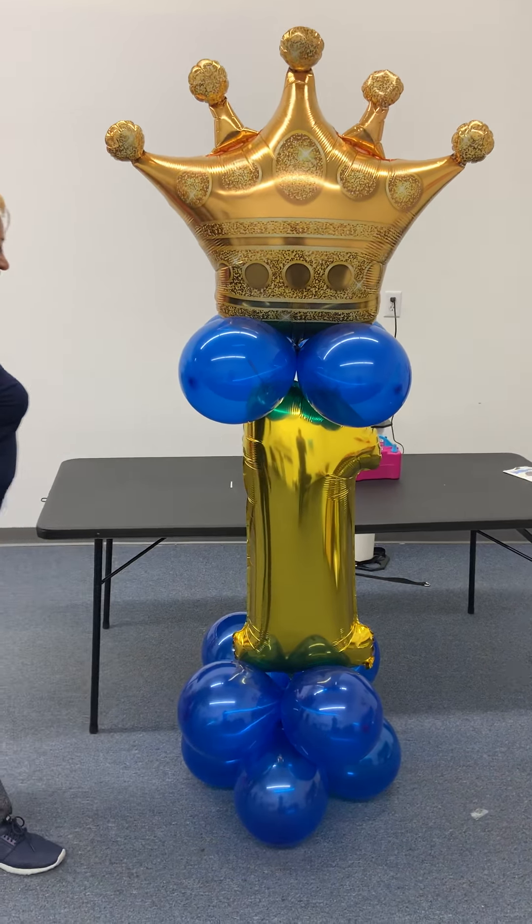Now we're going to tie it to the other side of your crown. Make sure you tie it in a double knot. And then we'll fix it. And as you can see, it stands up with no helium.